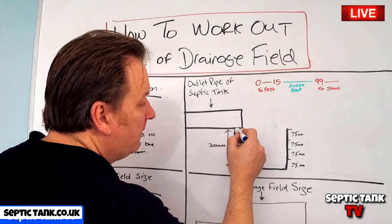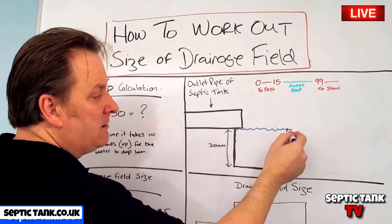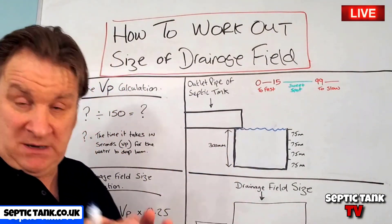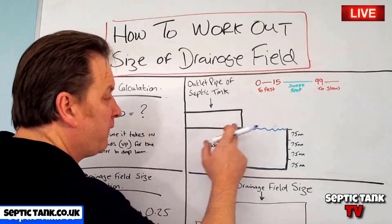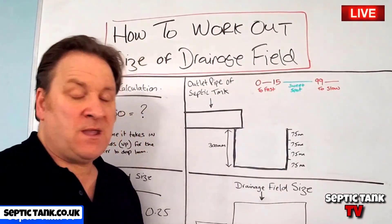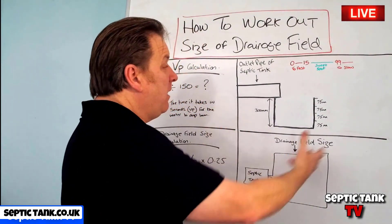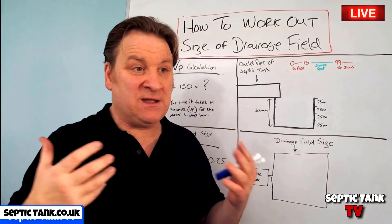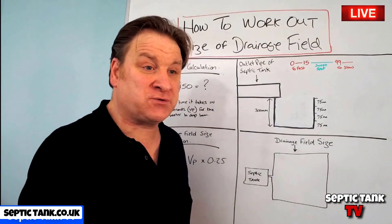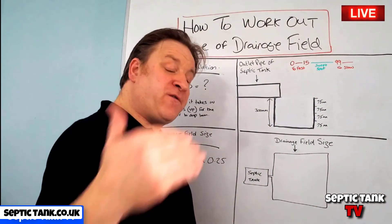Once you've dug the hole, fill it up with water so the water level is just below the lip of the outlet pipe. Then leave it for 24 hours. When you come back, hopefully the water will have all drained away. If it's rained for the last two or three days and the ground is waterlogged and saturated, don't do this test then — it would give you a false reading. Wait until you have two or three dry days before carrying it out.